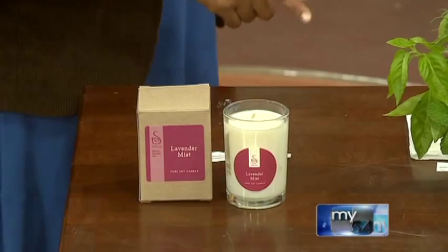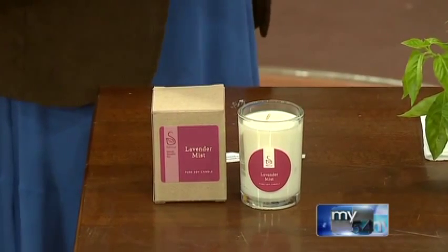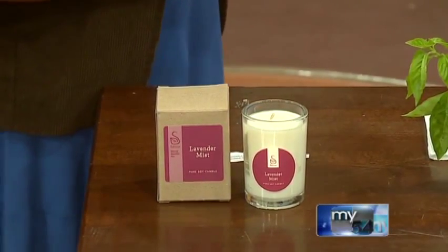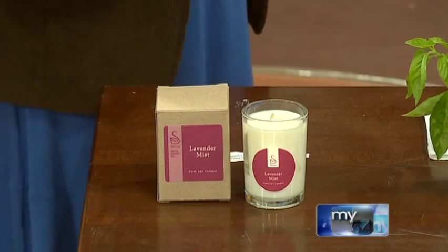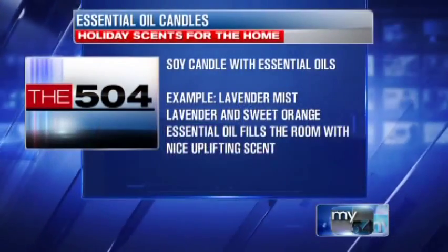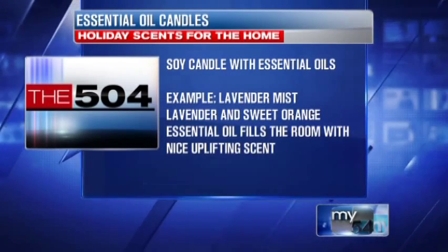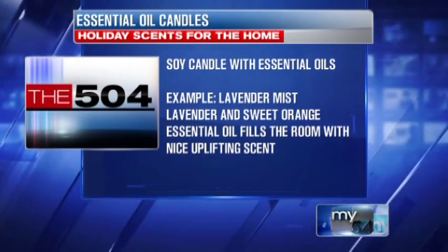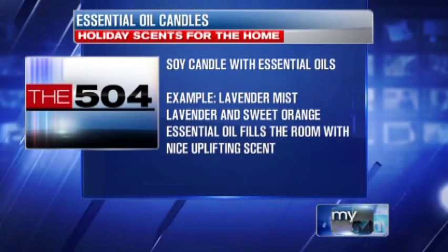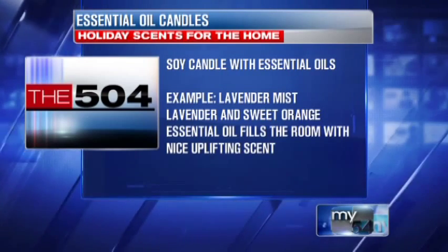And finally, when all else fails, an essential oil candle is great. This is Sanica's lavender mist candle — it's a pure soy candle with lavender and sweet orange essential oil, so it really smells up the room and gives a really uplifting scent. You gave me this one to try last time, and even though I said I don't really like lavender because it smells too strong, it smelled wonderful. The orange actually lifts the lavender so it's not as herbal — it gives it almost a little fruity tinge.